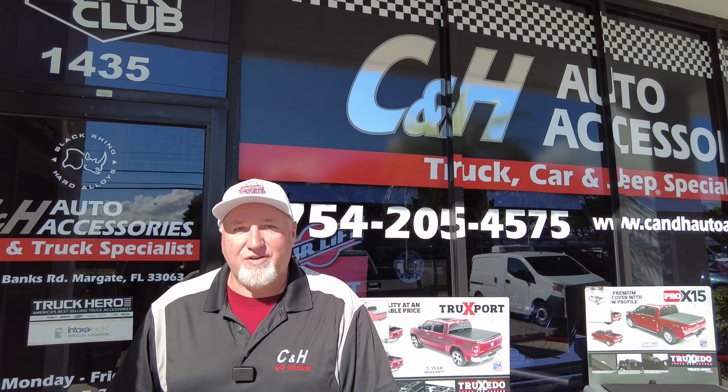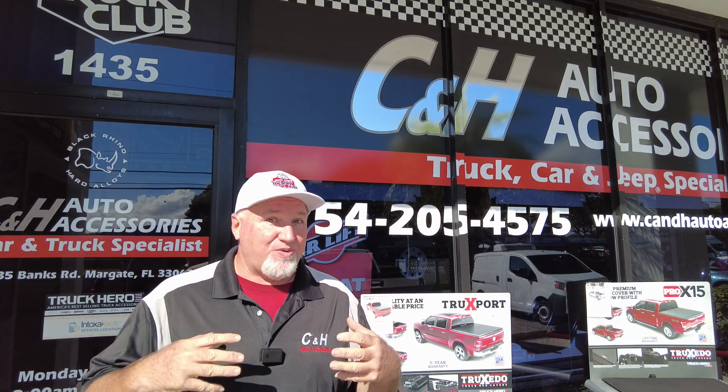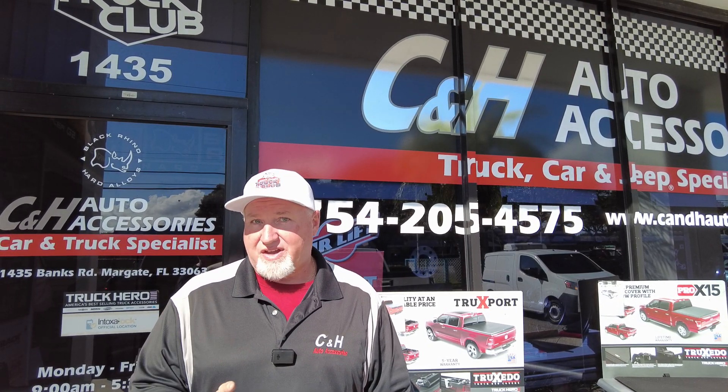Hi, it's Chris again with CNH Auto Accessories here in Marguerite, Florida, and today we're going to continue doing every cover on every truck — that's right — because we do so many trucks per day with all different covers. Today we're doing a Roll-N-Lock A-Series on a Chevy Colorado, and it really works good, and I want to tell you why.